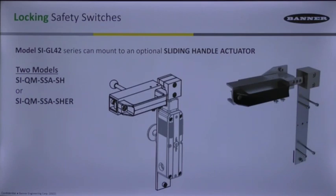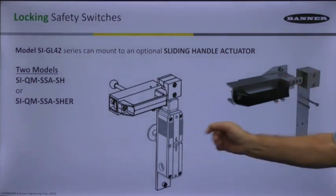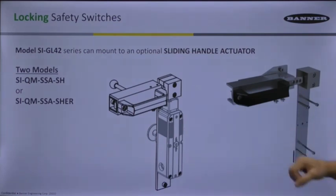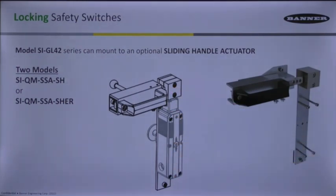There is a nice sliding hand handle actuator that can be added to a SIGL42. Now you have a really sweet handle that you can grab, open up, and slide a door open. Once it's closed, you can attach the locking so that you can't get it off again. All of this is attributed to the mechanisms connected to the switch itself — it's a physical body that allows you to open and close that door.